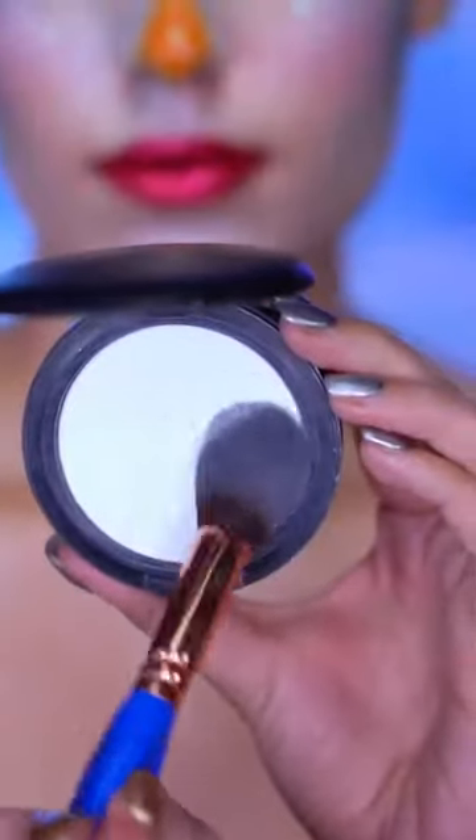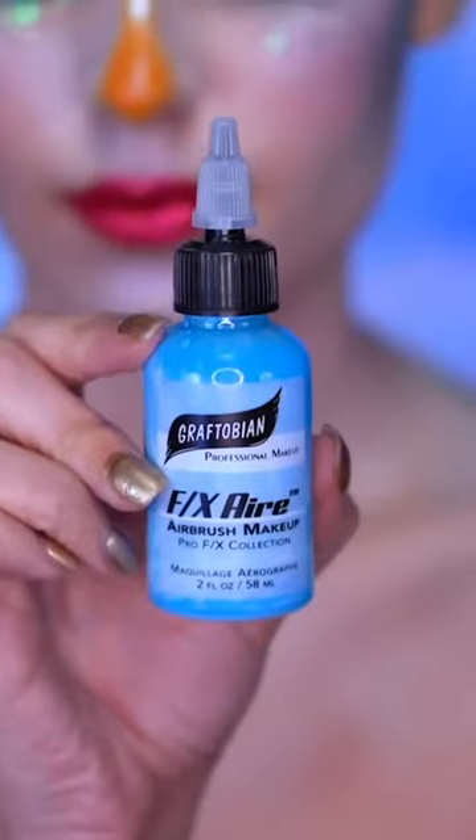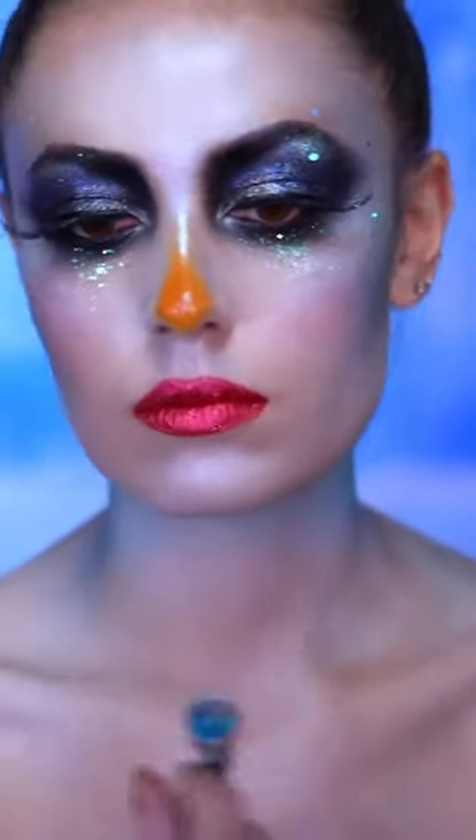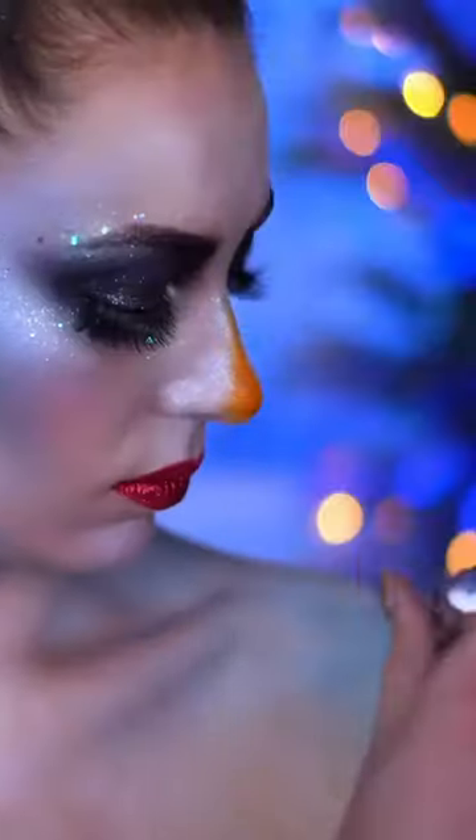Moving to the body, I'm gonna pale out my skin with a white face powder just to give a really pale complexion that matches my face. Then I'm contouring my body with a light blue airbrush paint, going along the neck and bringing that down to the collarbones and shoulders.